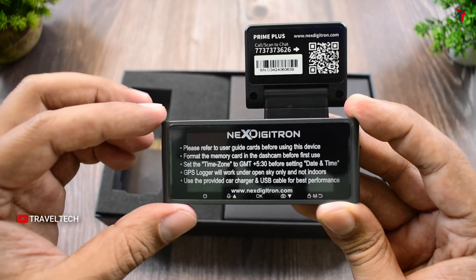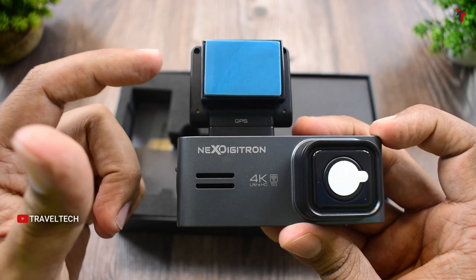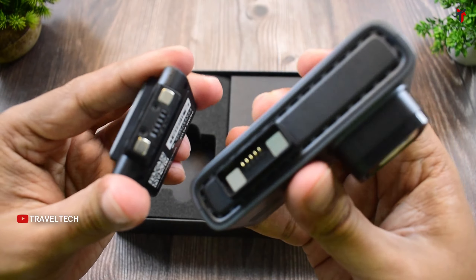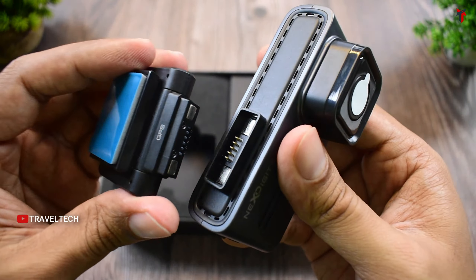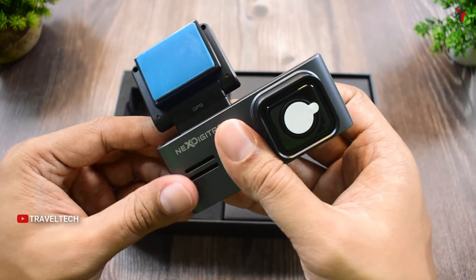At the back of the unit you get a 3.1-inch screen, and at the bottom there are buttons to control the on-screen settings. The windshield mount also doubles as the GPS receiver. The mount is detachable — it's a magnetic mount with pins, making it easy to detach and reattach.